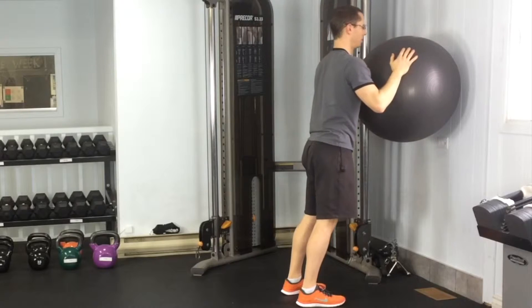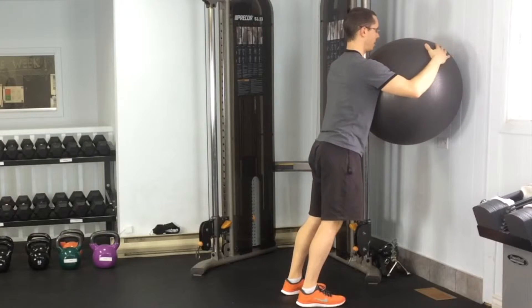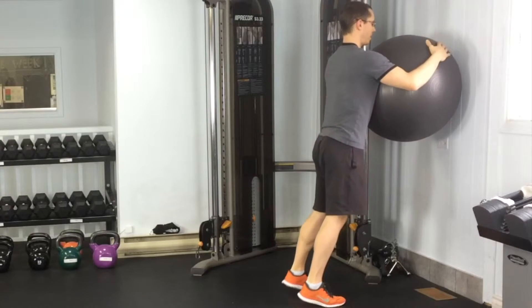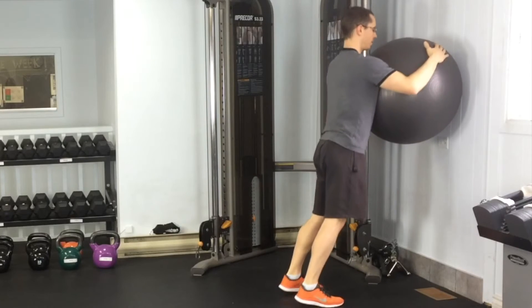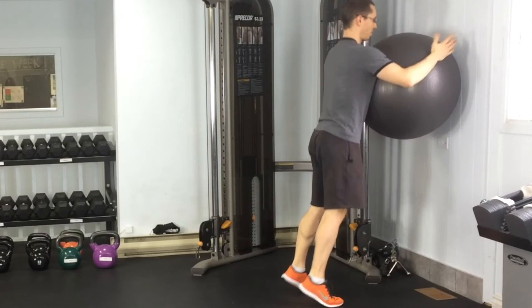Calf raises with the stability ball. Put the stability ball against a wall and hug it, then simply lift up onto the toes as high as you can, then bring the heels back down to the ground and continue repeating. Stay nice and tall through the spine.